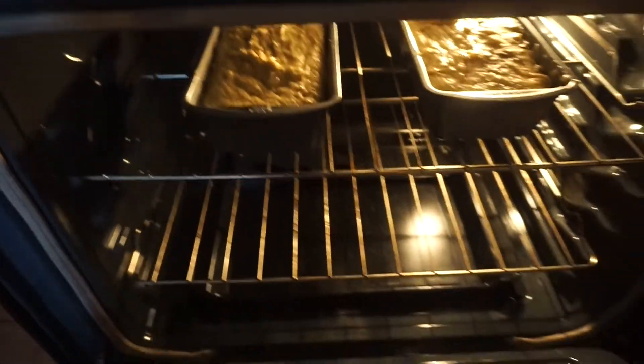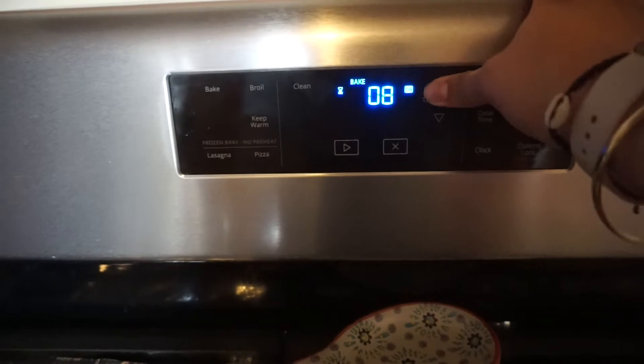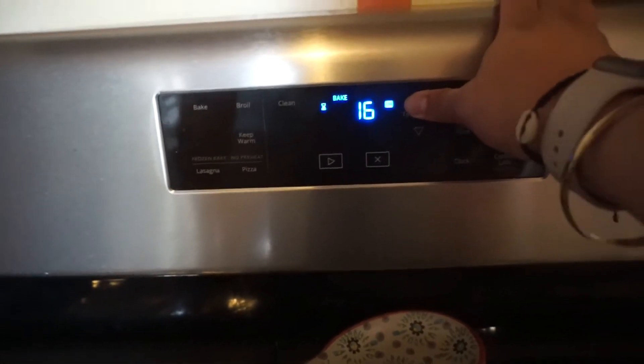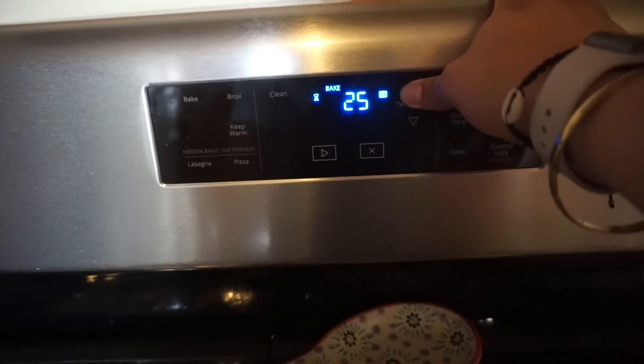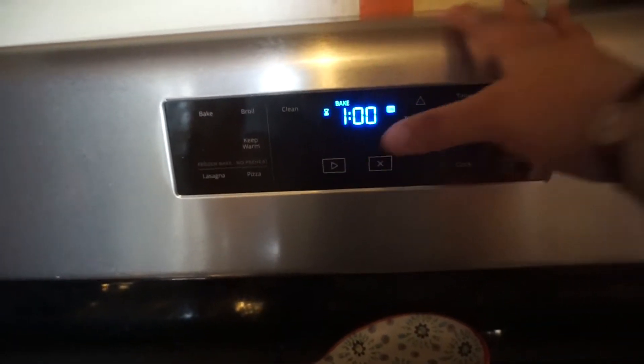There's one and there's two going into the oven. I'm going to put the timer for about an hour. So I just popped them into the oven. I'm going to check them after an hour, test them to see if they're cooked, and then I will check back with you guys once they're done. We're going to have a taste test with myself, my sister, and maybe my mom.